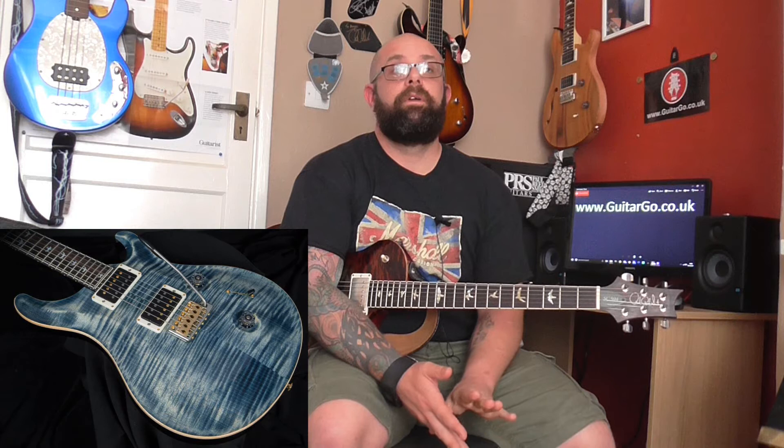Fast forward another couple of years to 1996 and Private Stock was introduced. Private Stock grade tops are the stuff that make your jaw hit the floor — it's the best of the best and it carries a significant upcharge accordingly, but absolutely stunningly breathtakingly beautiful maple. So those are the four grades: regular core, ten top, Artist Package, and right at the top of the tree — pardon the pun — you've got the Private Stock grade.